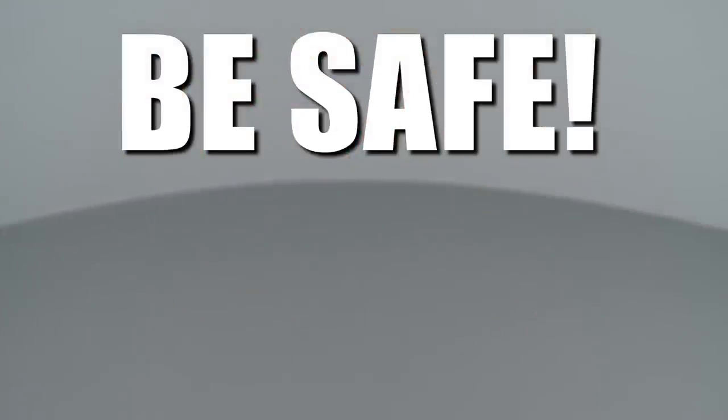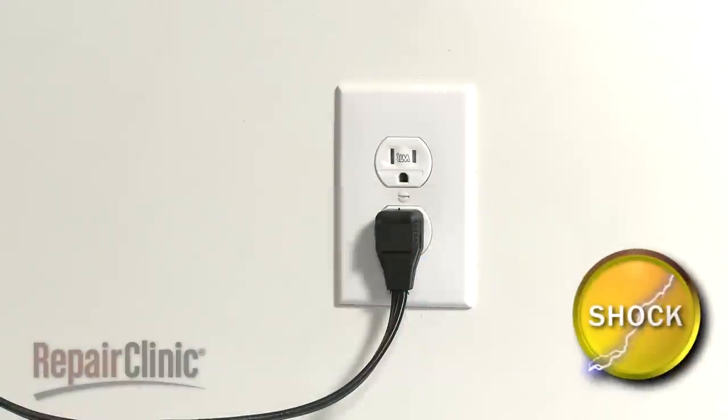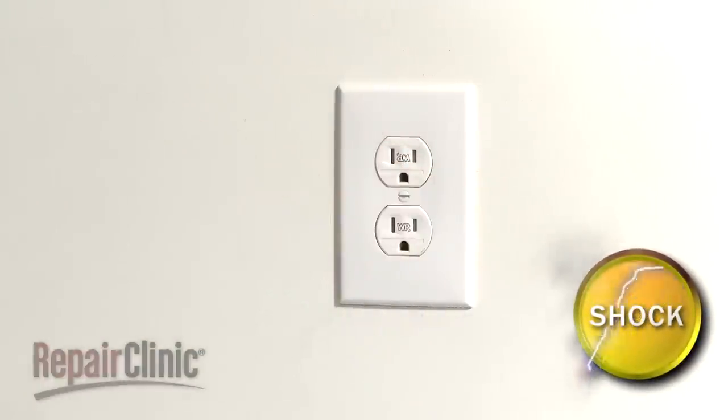Repair Clinic encourages you to perform this procedure safely. In this video, we will show one or more icons to alert you when to use caution. As with any repair, you should unplug the power cord before beginning.